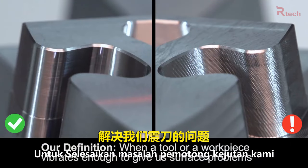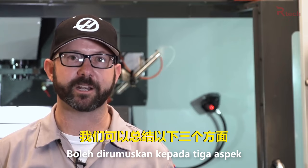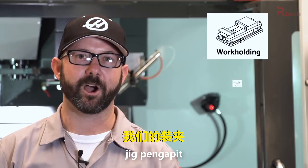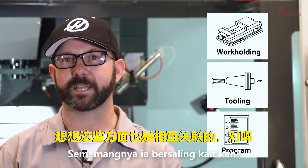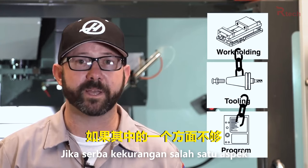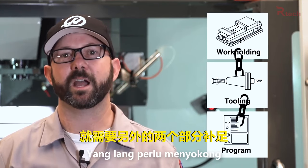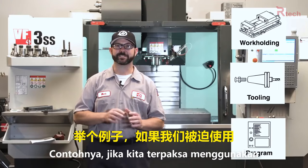Now the solution to our chatter problem always comes down to these three aspects of our setup: our work holding, our tooling, and our part program. Think about these aspects as interconnected. If one of these aspects of our setup is compromised, the other two need to step up and pick up the slack.